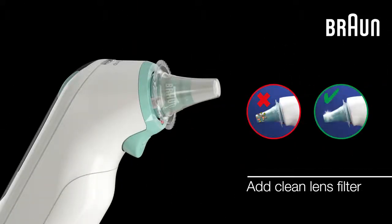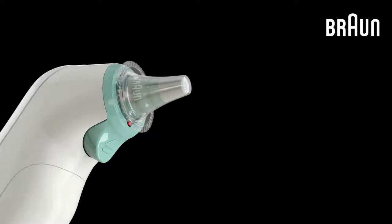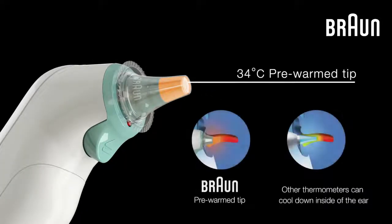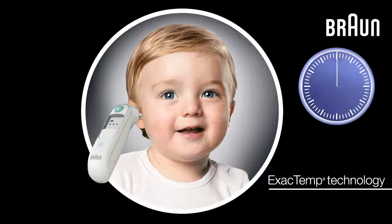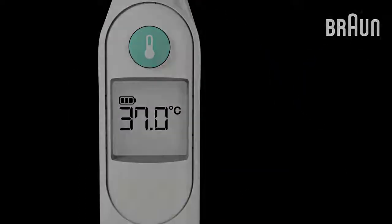Always start by placing a new Braun lens filter onto the thermometer. The ThermoScan 5 is unique in that it pre-warms the tip to 34 degrees Celsius to deliver professional accuracy. The ExacTemp guidance system confirms a secure position and accurate reading within a few seconds.